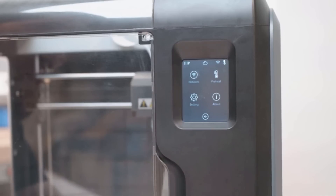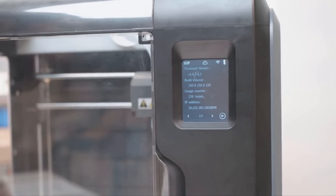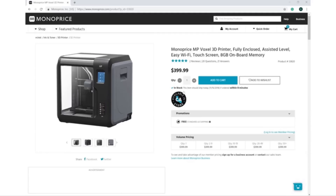Return to the home screen and select Tools. Then select About, locate the IP address that's on page 2 and write this number down for future steps. Next we'll set up FlashPrint. If you have not downloaded this yet, please visit the Voxel's product page on our website by going to monoprice.com and searching for Voxel.